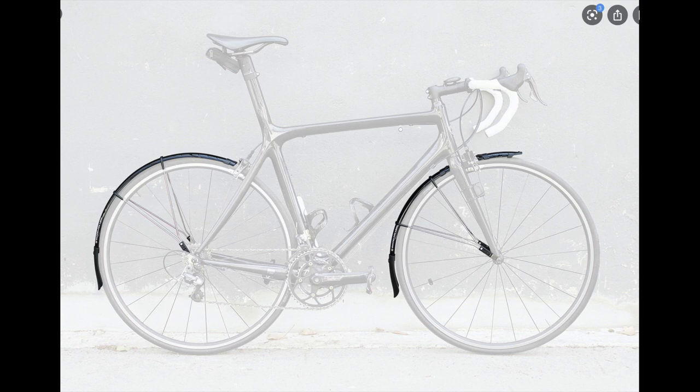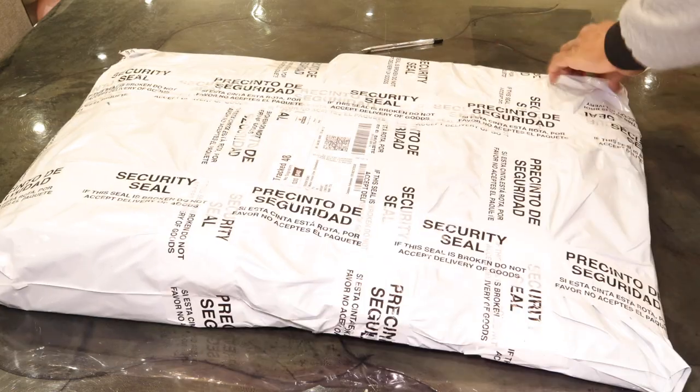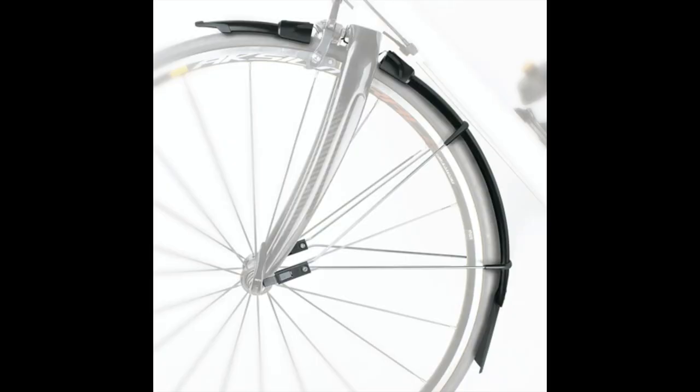This is what my road bike is going to look like once I'm done, and I actually like this look. So here I am unpackaging the SKS Race Blade mudguards — and that's the front one.